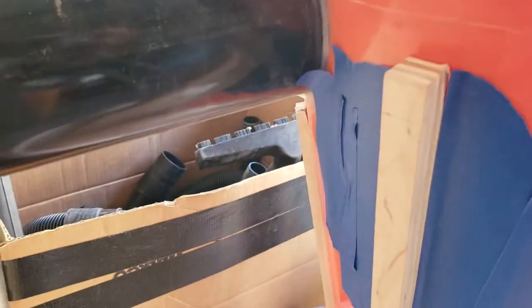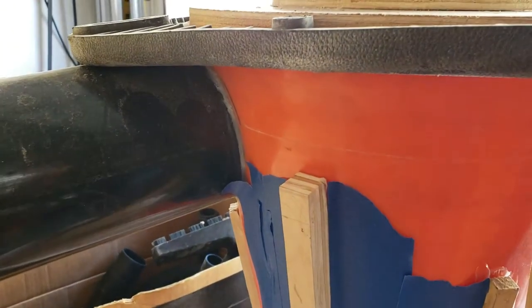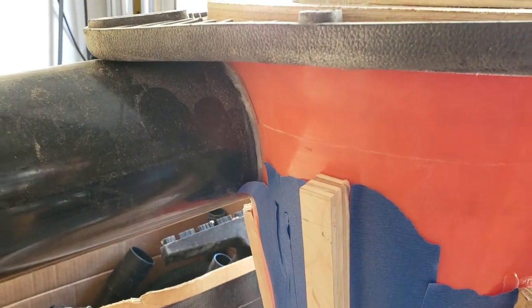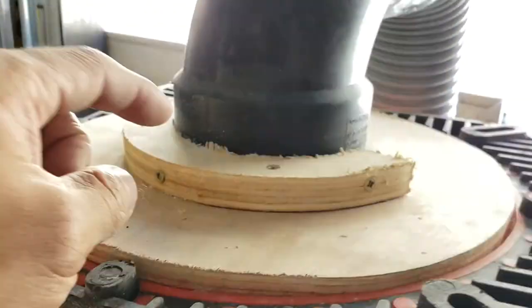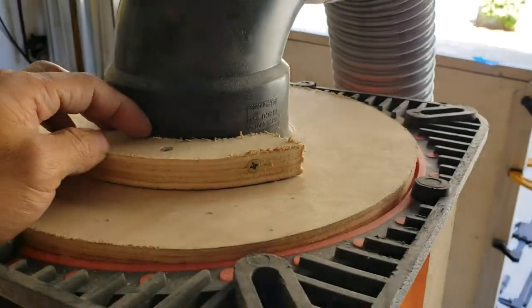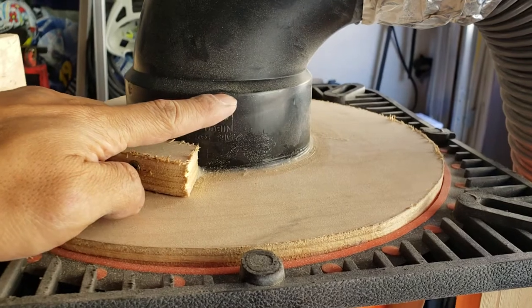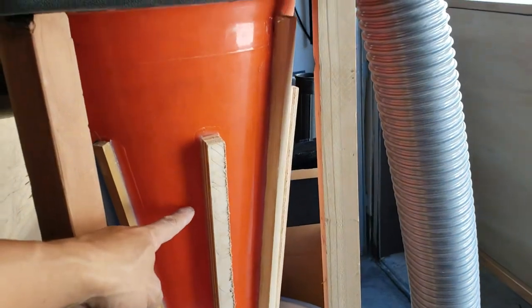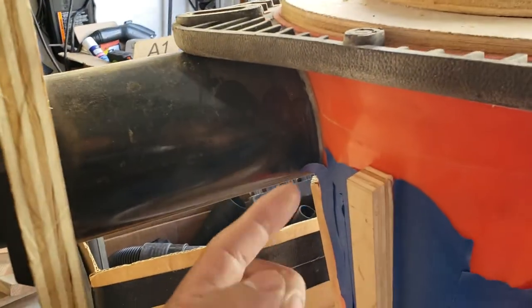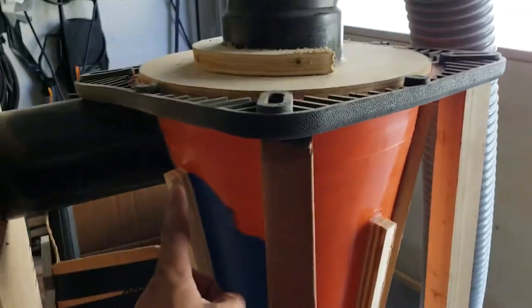Three two-by-two posts, and the last corner of the cone is attached directly to the four-inch inlet PVC pipe — a screw goes directly into that. This pipe goes straight into the side of the cone. On the inside, there's a male pipe that goes directly into the cone about this far down, and the inlet pipe is cut so it wraps around the outlet pipe so the dust spins around the cone and drops into the canister.